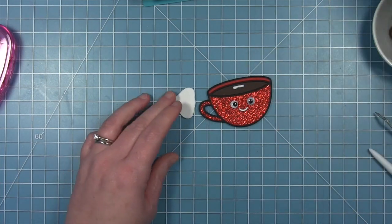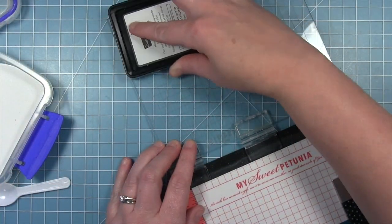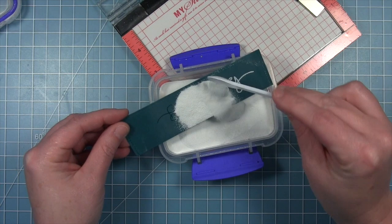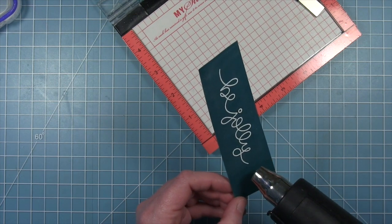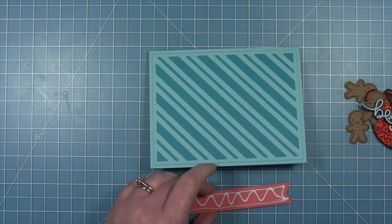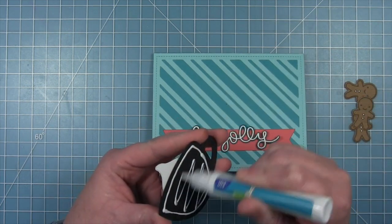I'll add a little liquid glue to put the whipped cream on top of the hot chocolate. For the sentiment, I'm using 'be jolly' from the Winter Big Scripty Words stamp set, white embossed on a piece of Rainforest cardstock — that really dark teal is going to coordinate with the teal background and stand out beautifully. I stamped it in clear embossing ink, added white embossing powder, and heated it up with my heat tool, then cut out the sentiment with the coordinating dies.